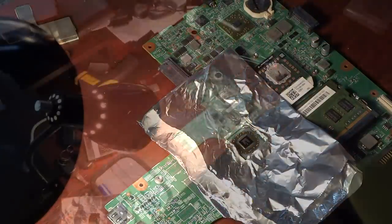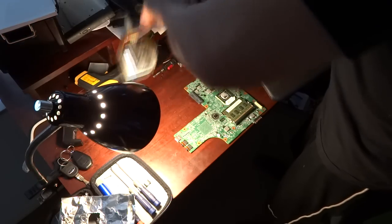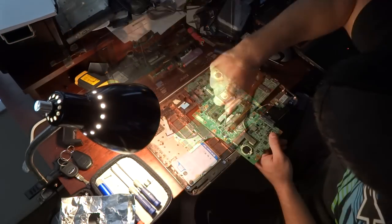I'm going to let it cool off now. It's been cooling for a little bit and it's cool to the touch. I'm just going to install the heat sink back in here, put the motherboard in, and see if we can't get it to boot up.